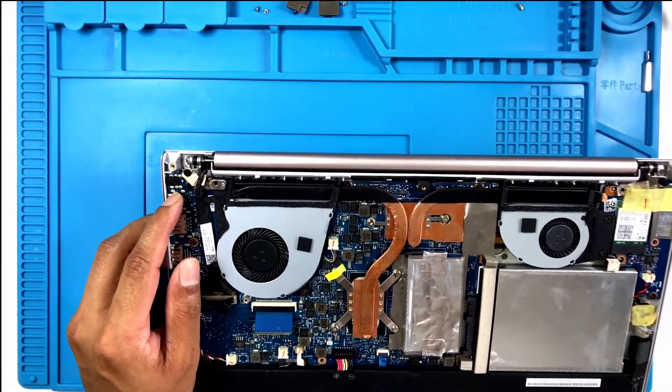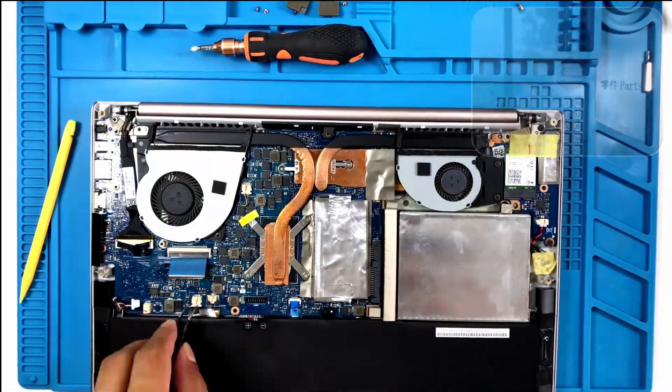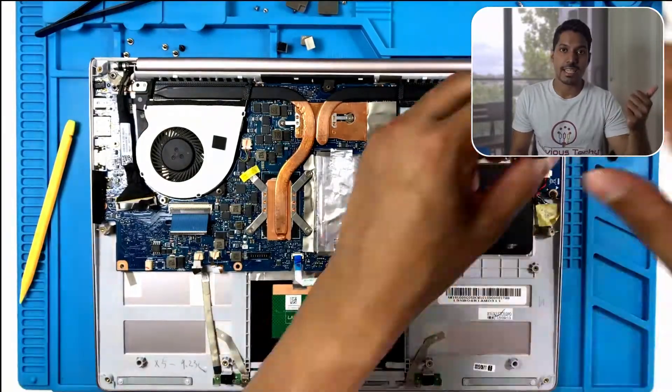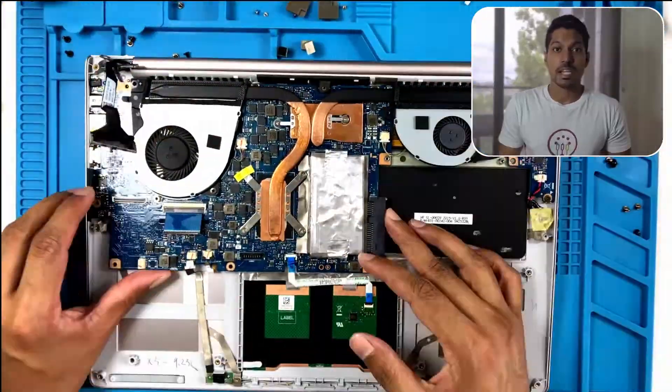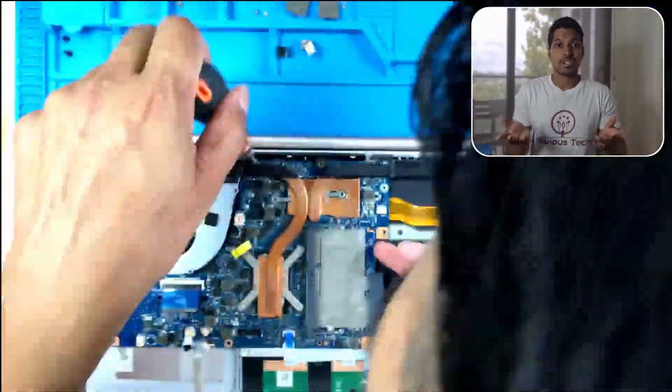Okay it's opened up, but I can't see the charging port properly from this side. I'm going to have to take the motherboard out. Quick announcement — if you're enjoying this video please give it a like and subscribe if you haven't already. It would really help my channel grow so I can keep uploading more videos.